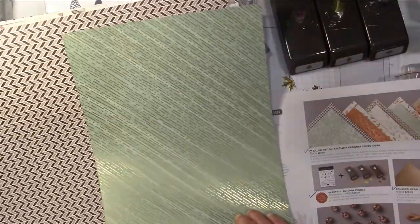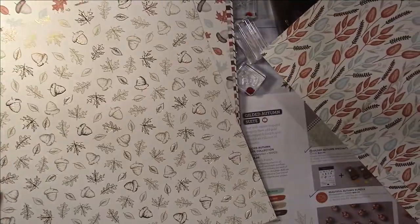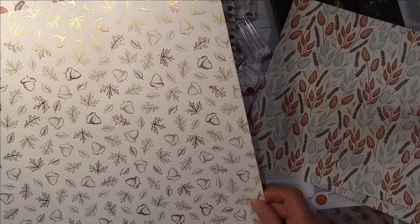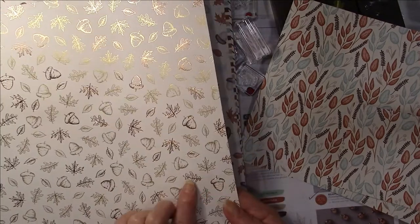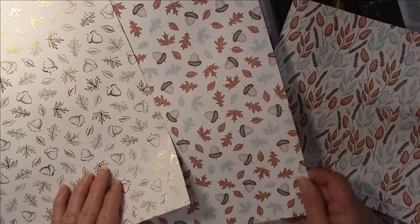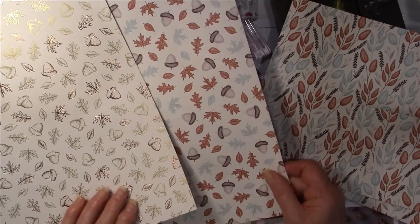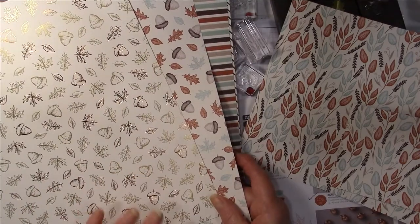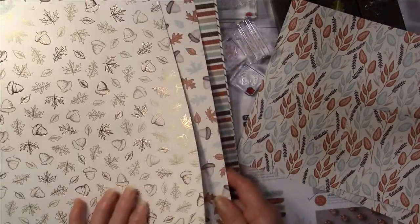One side of the papers has a fall design and the other side has lots of foils. For example, there's a paper with copper and gold, and I believe the punches do punch out these little tiny images — that's a cool thing. There's another piece with colors on it, so if you don't want to stamp the images you could just punch them out. And if you really don't want the stamp set, you could just get the papers and the punches and do your punching.